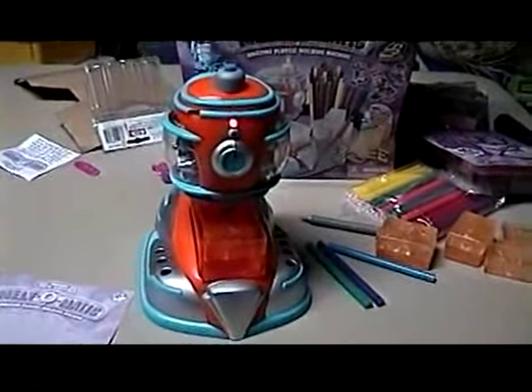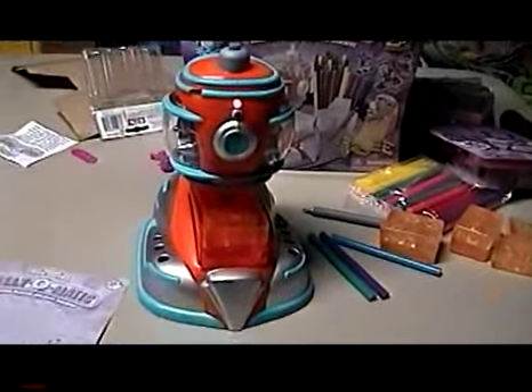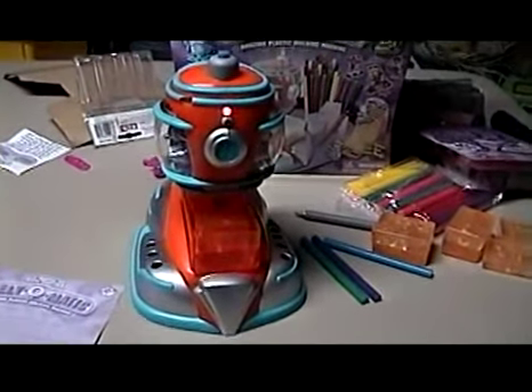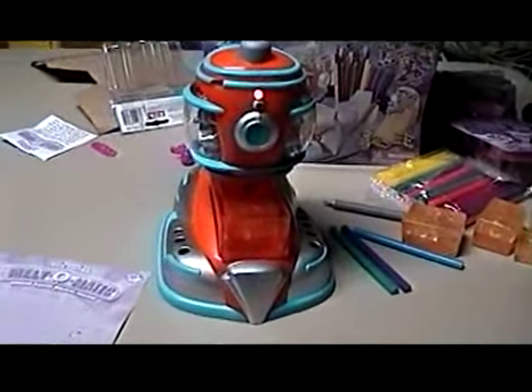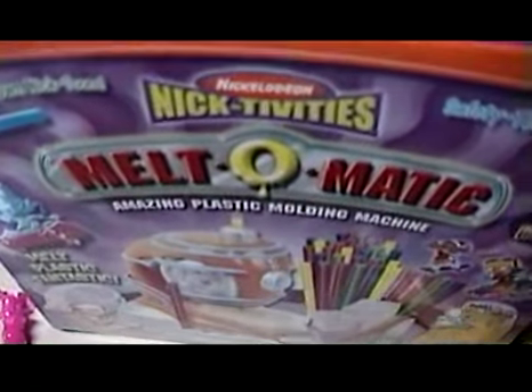Children, this is Nick Johnson, and I'm the owner and creator of the new toy Melt-O-Matic. We are here today with our friend Jimmy, and Jimmy will show us how the thing works, and the coolness and things you can make with it. It's Melt-O-Matic. Don't forget that name when you go to the store to buy it.